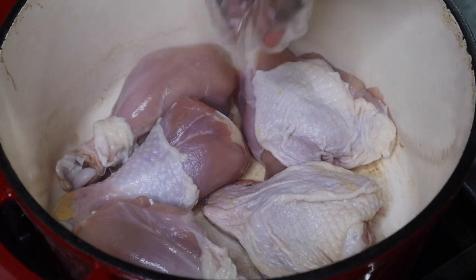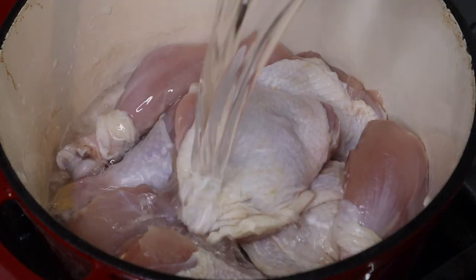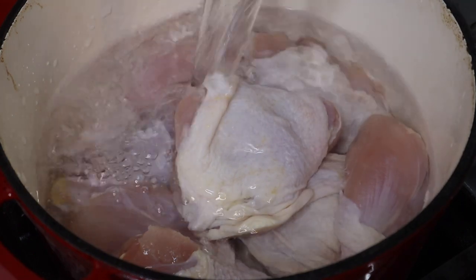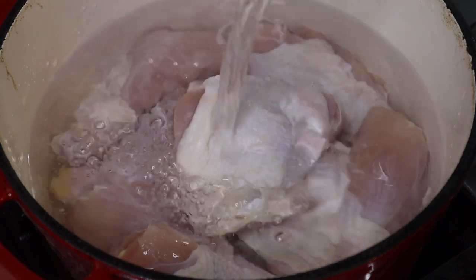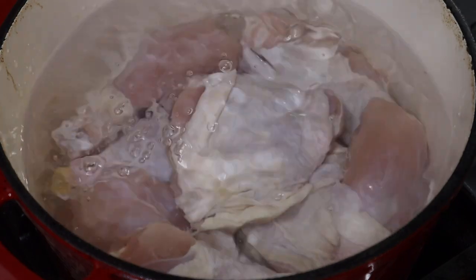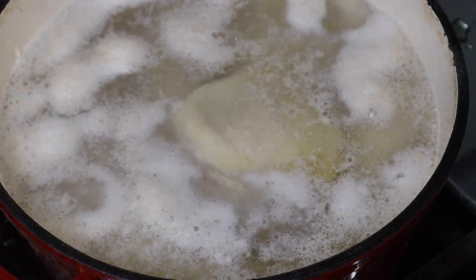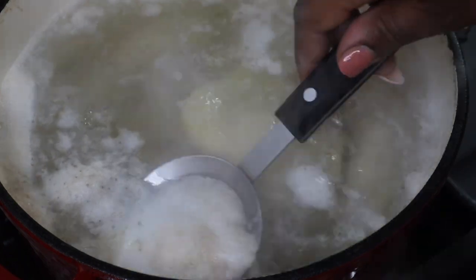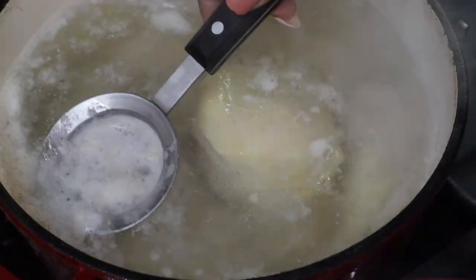I am using drumsticks and thighs for this recipe, and I wanted the ones that have the bone in and the skin on because that is lots of flavor. You could also just use a whole chicken or chicken breast. I just boil that, and you'll see a lot of stuff that comes on top of the chicken — just skim that off.